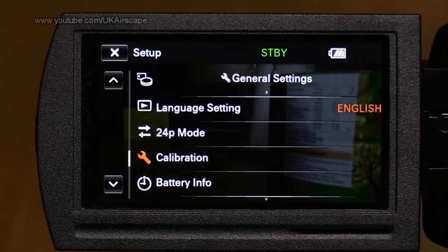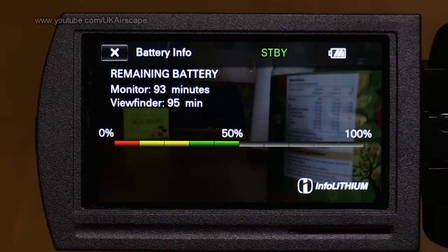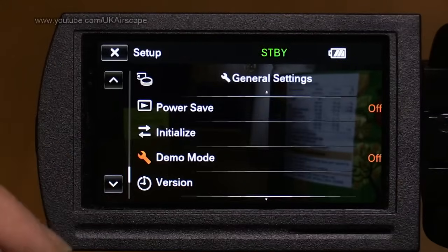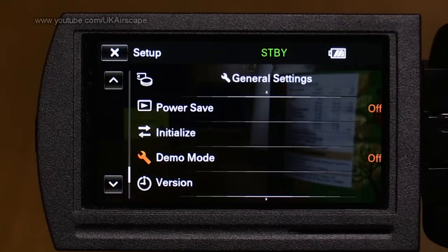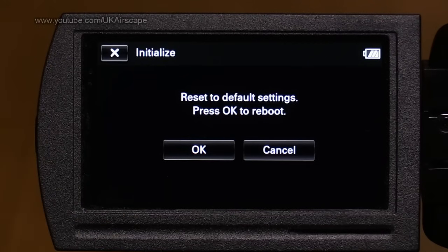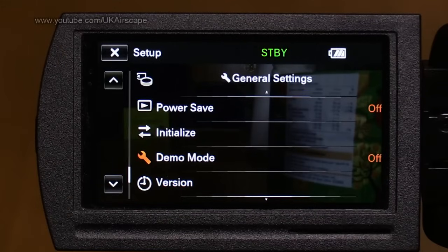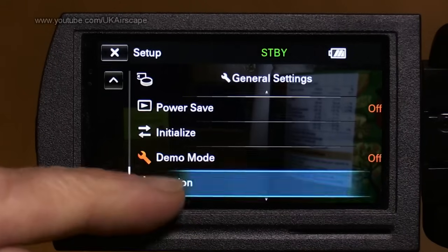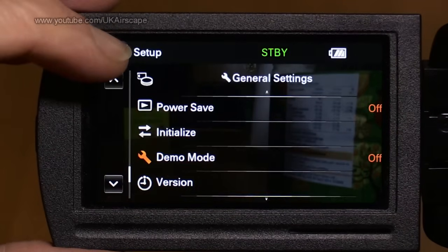Language — English. 24p mode: this camcorder does 25 and 50 for the UK, or 30/60 in the US, but it will also record 24 progressive frames per second like cine film. Weirdly this isn't with the other format settings, and changing to 24p requires reformatting the card and rebooting — quite a major exercise. Calibration is to calibrate the touch screen. Battery info shows battery status. Power save mode dims and eventually turns off the camcorder. Initialize resets to default settings. Version shows firmware — mine is 1.0, I should check for updates.